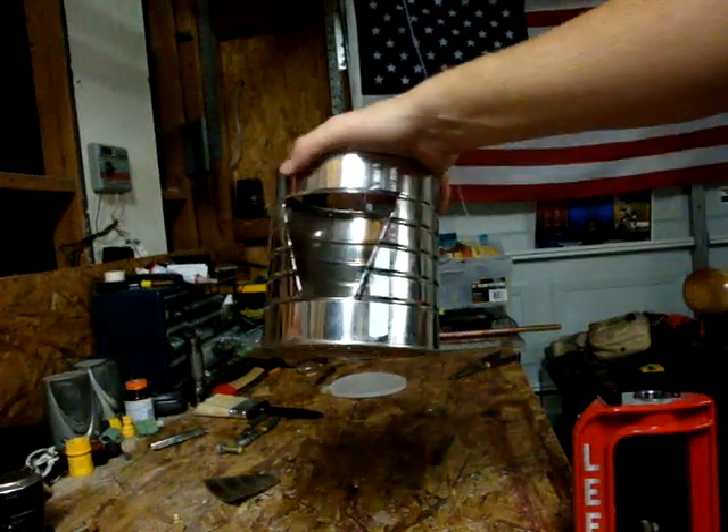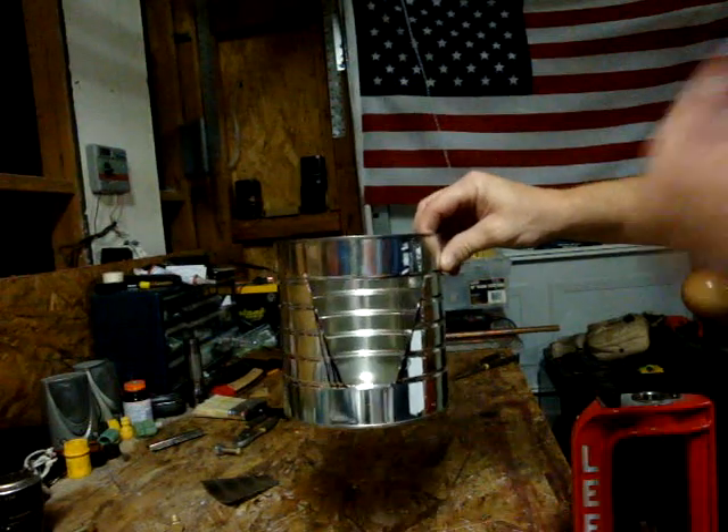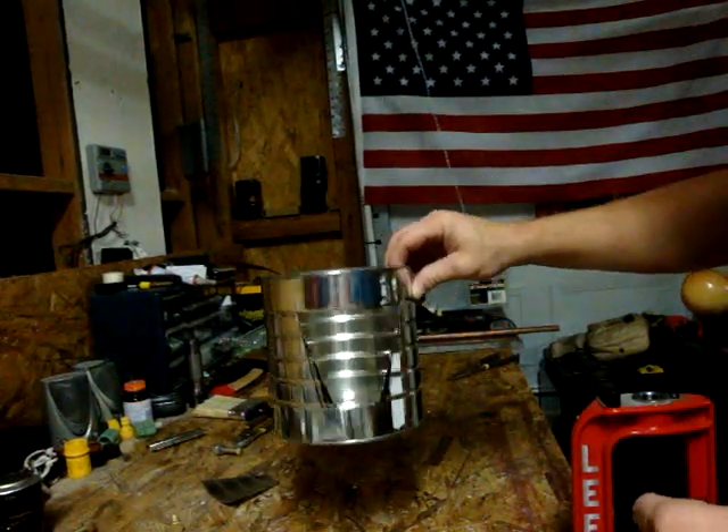Hey guys, how's it going? Back again. I wanted everybody to check out this new little backpacking grill that I just made. It's pretty cool.